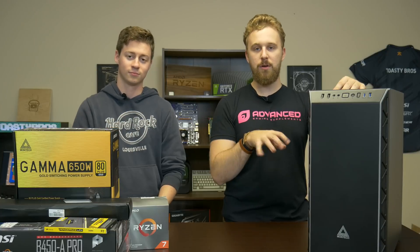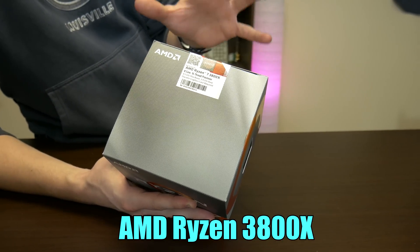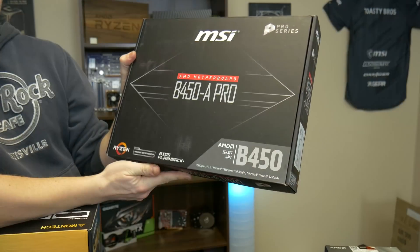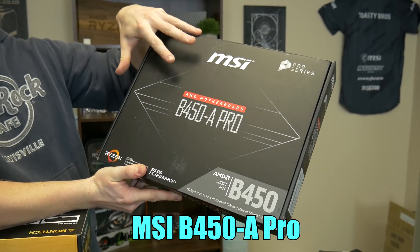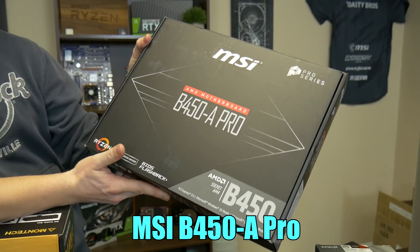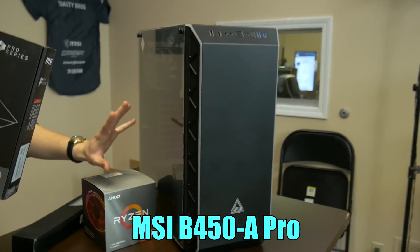So let's talk about every part in a bit more detail. This is the AMD Ryzen 7 3800X — this thing is a monster. A lot of you are thinking, why not go with the 3700X because it's cheaper? Well, right now it's only about $20 to $25 cheaper, so we might as well go with the big dog. For the motherboard, we decided to go with the tested and tried MSI B450A Pro. This is a really good B450 motherboard, and we went MSI to better match the color scheme. Being full size, it will fit really nicely in this mid-tower case.